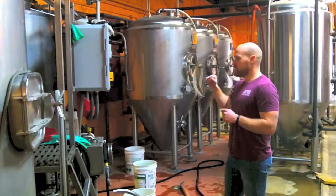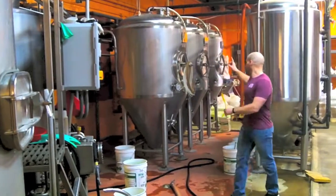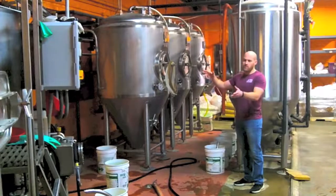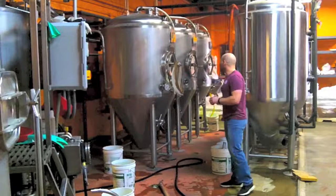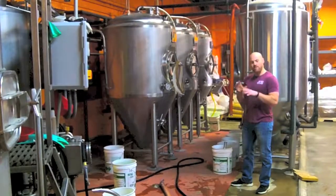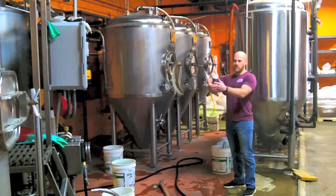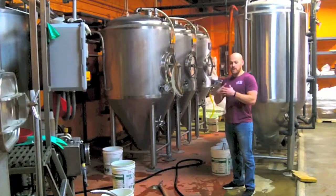We rapidly cool the wort down into one of these fermenters. Today I'm actually going into this second fermenter right here. We'll have a bunch of hoses laid out, a pump, and we'll sanitize everything as I'm brewing. Then we'll transfer the wort right up into the fermenter there. Right before I do that, I pitch yeast — and that's why these are all cone-shaped. The yeast is a single-cell organism; it consumes all the sugars that we created in the mash, and as a byproduct produces CO2 and alcohol, and it creates beer.